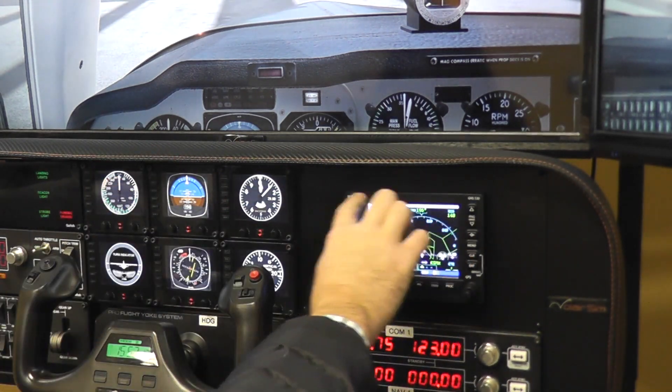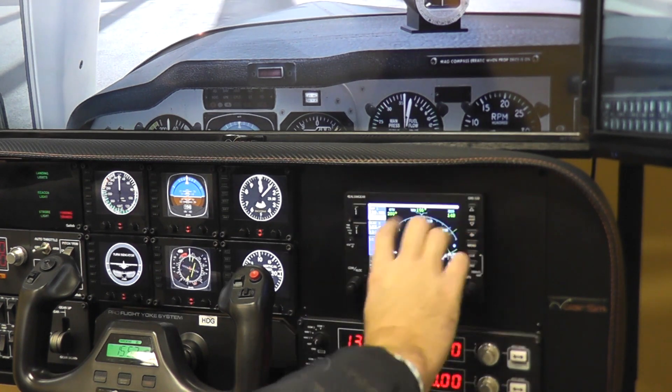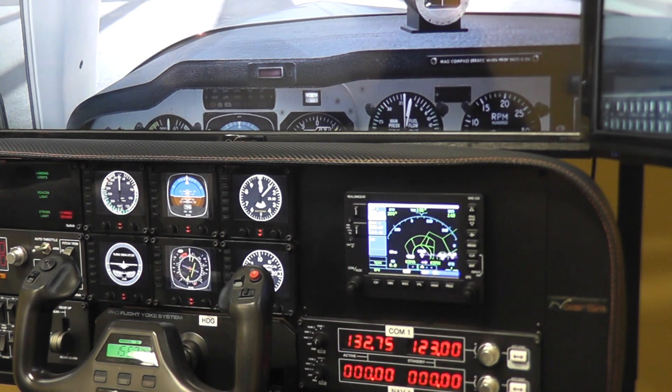Obviously you're going to lose two radios because it takes the space of two of those radio panels, but even in this configuration, as you can see, I managed to keep one NAV/COM and now I have a GPS, so now we can practice GPS approaches.